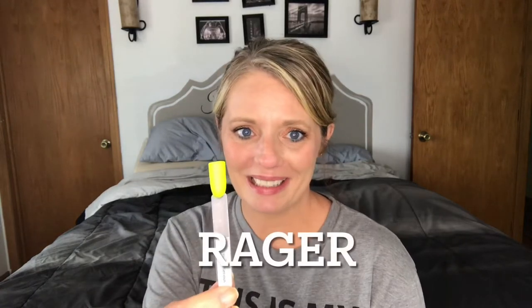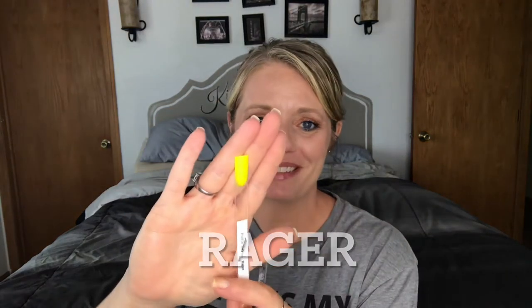This is Pretty Serious Rave, which is a super bright yellow polish. Absolutely bright and stunning.